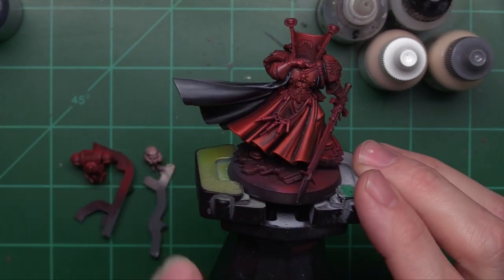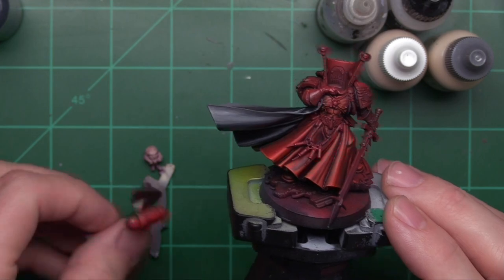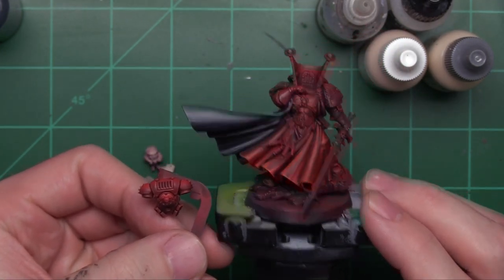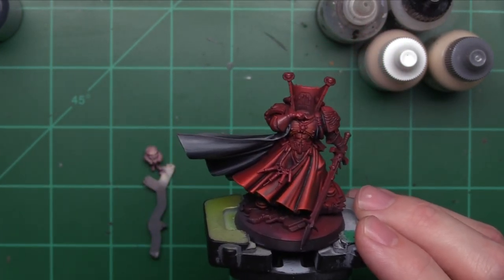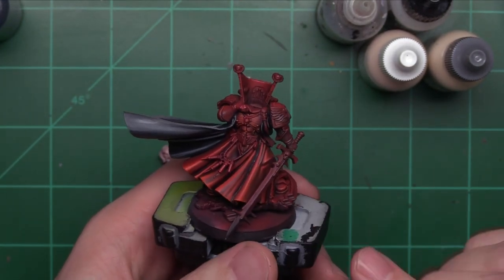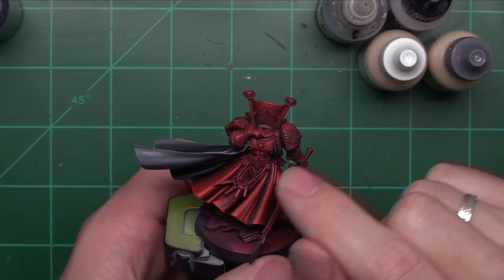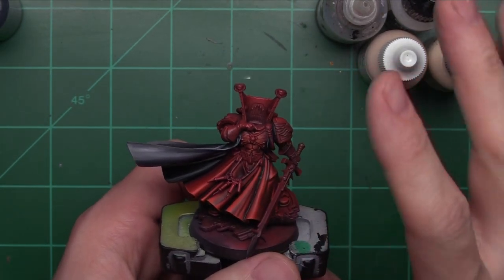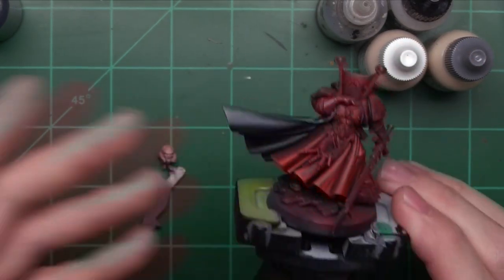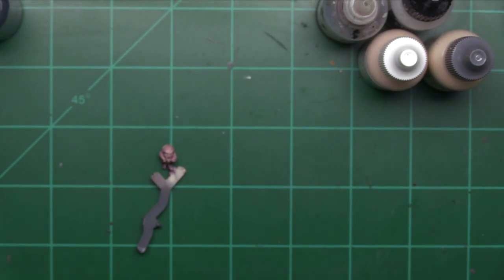With that said, today we're not going to be working on Mephiston's body. We're going to be setting him and his old backpack to the side. Today we're going to be focusing on working on his face. In a future video we'll target his sword, gloves, metallics, bone colors, and all the other details on this model — but for now we're going to start working on getting the details in on his face.